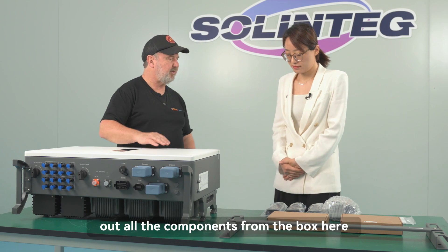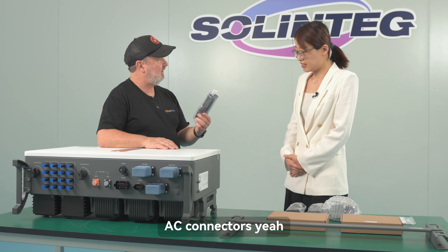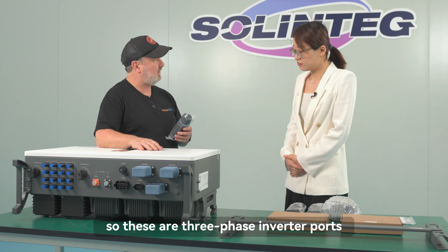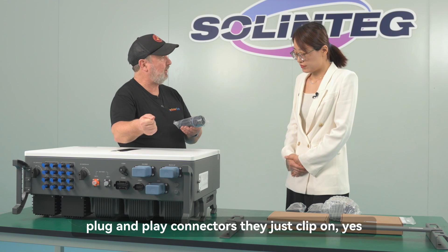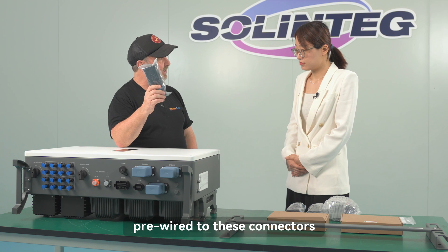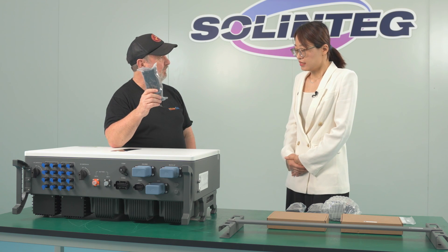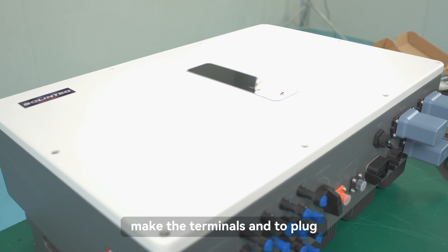We've laid out all the components from the box. These are the AC connectors for the three-phase inverter. They are plug-and-play connectors that just clip on. Everything is pre-wired to these connectors and then plugged in — it's very easy to make the terminals and plug into the inverter.